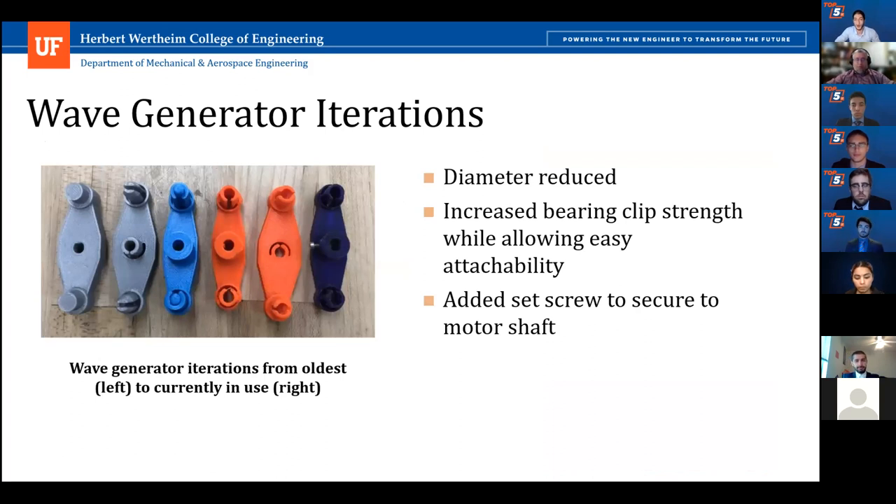The wave generators were actually the hardest to design, as tolerances were crucial for harmonic drive success. When the wave generator is too big and pushes against the flex gear too hard, the motor would either stall or the wave generator would break. If it is too small, we suffer slippage. Eventually, we settled on the perfect diameter, a set screw to mount the wave generator to the shaft, and a clever clip system to secure the bearings to the wave generator.